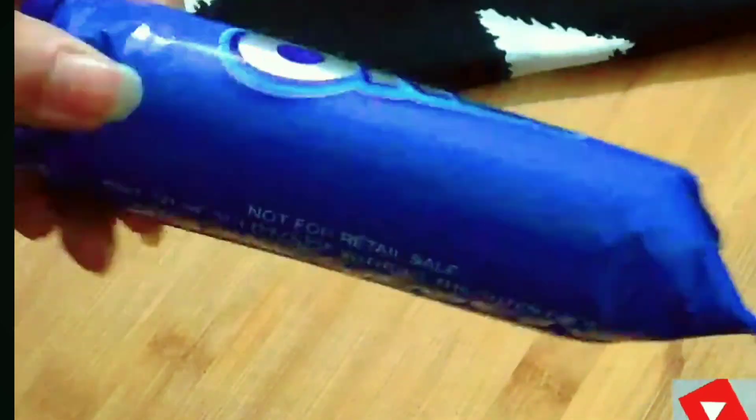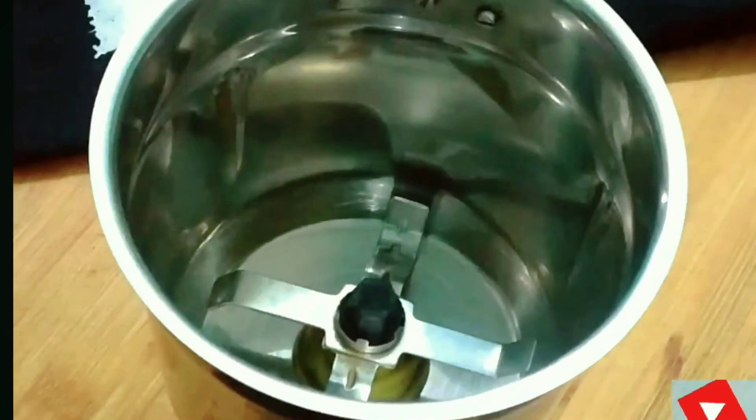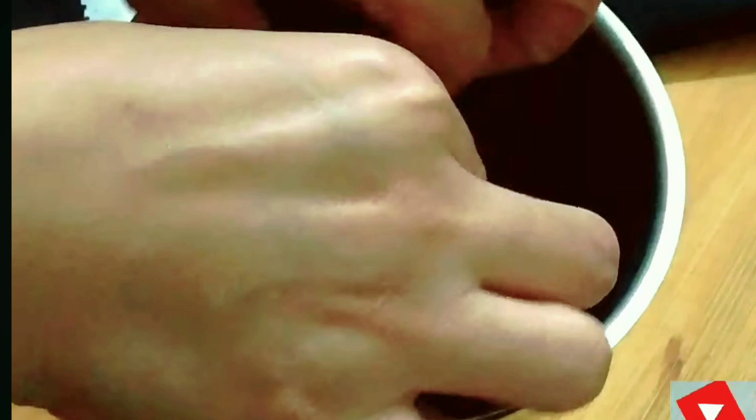First of all, we have brought our favorite Oreo. This is a 10 rupees pack — I think 15 rupees. We will grind these biscuits. You can use any flavor of Oreo that you like.